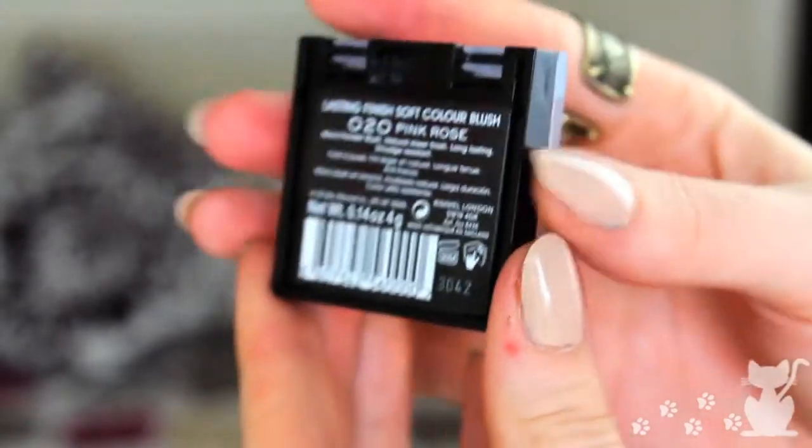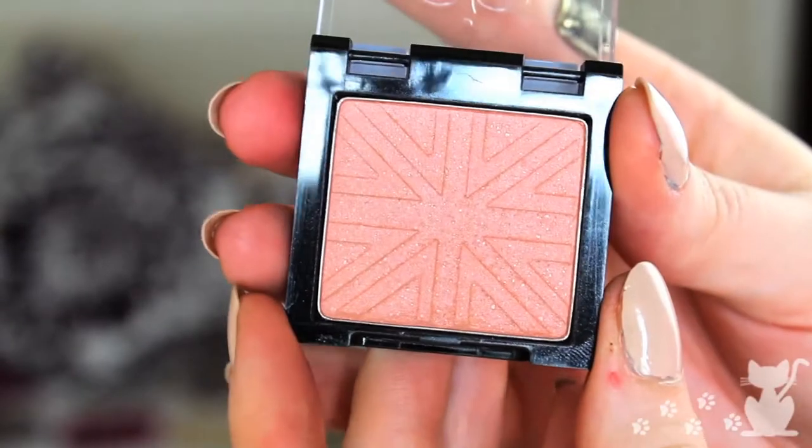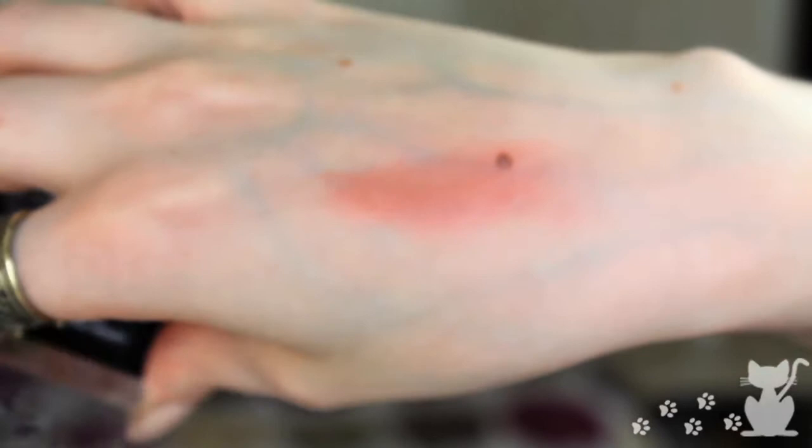Next I have a blush that I used in my last tutorial. It's teeny tiny but it's really good — it's the Rimmel Lasting Finish Soft Colour Blush in 020 Pink Rose. It's a really gorgeous shimmery beige-pink colour and it's great if you have very fair skin. I was really impressed with the pigmentation. I tend to stay away from Rimmel powders because the eyeshadows aren't that great, but the blushes are pretty damn good. I would prefer them to be a little bigger but they're not that expensive, so I'm not that bothered.